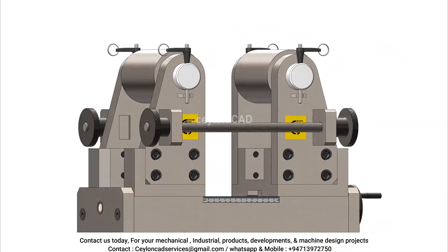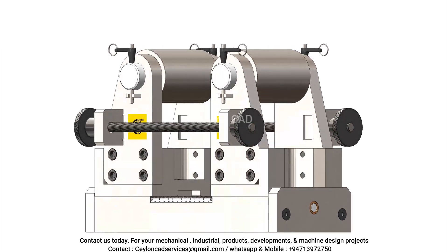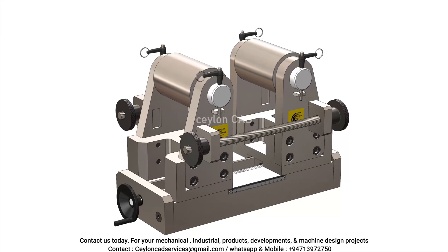Operators simply select the correct sleeve for the specimen diameter, slide it into place, and proceed with the test. This reduces setup time and ensures consistent results.